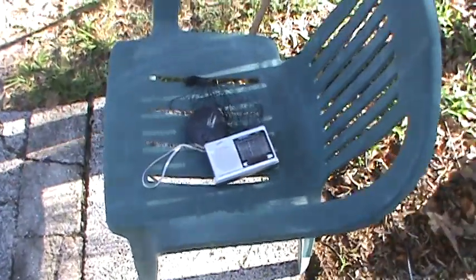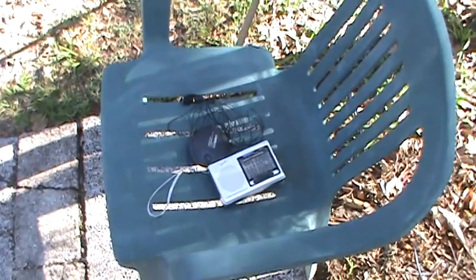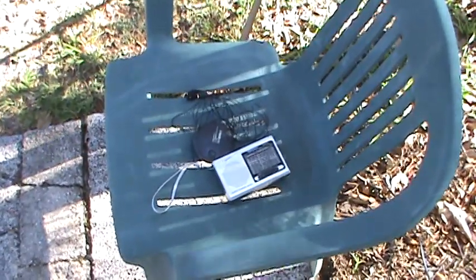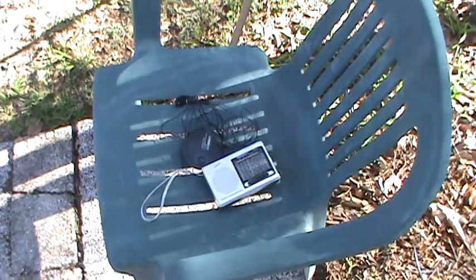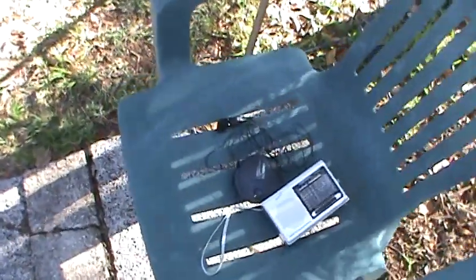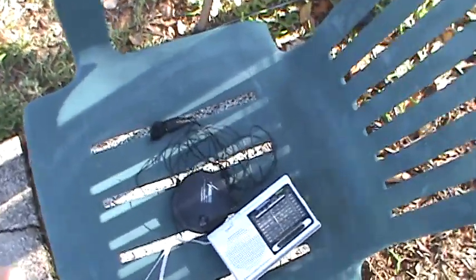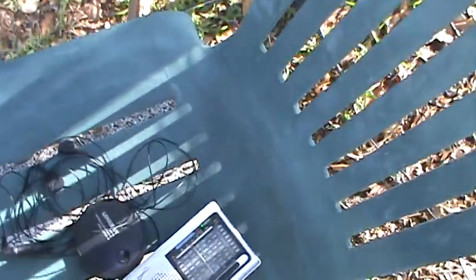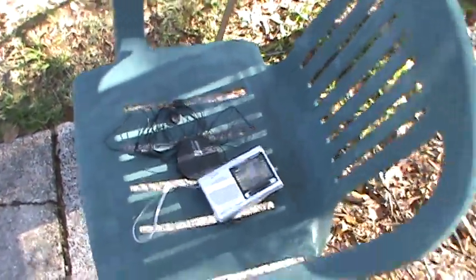Hey, welcome back. This is Tom and this is Tom's Radio Room Show. I just wanted to quickly show you my setup from the previous video. I was using that Supersonic radio — it's $115 — and I was using that Sanjian antenna on a reel right there, and it's about 12-15 feet long. It rolls up on that reel for easy storage or transportation.